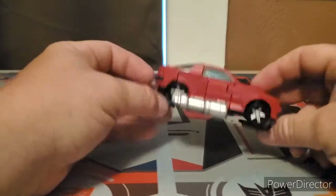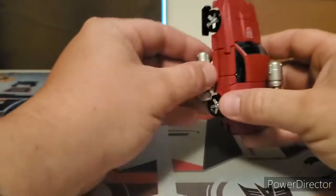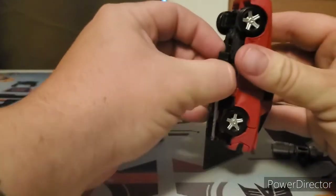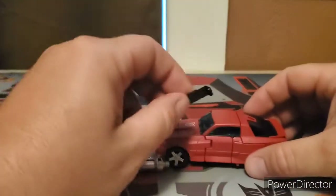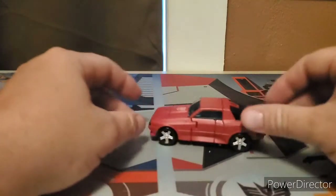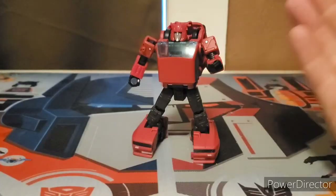You can also take the accessories off and give him a little cannon on top - it's your imagination, your toy. Do be careful with these small pieces - they are so small you can lose them. Let's get this guy into robot mode in three, two, one - and there we go, robot mode!